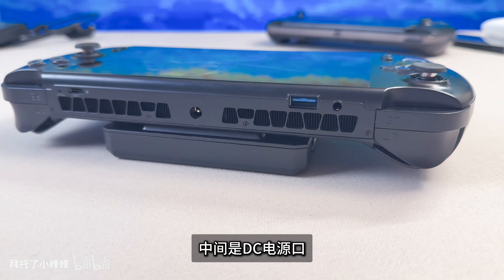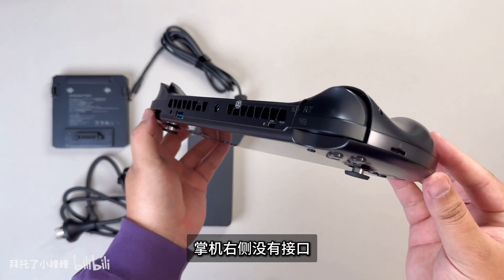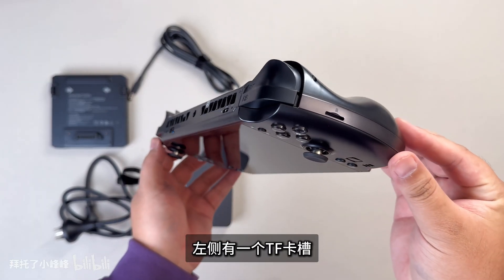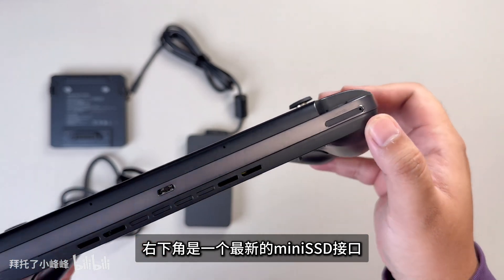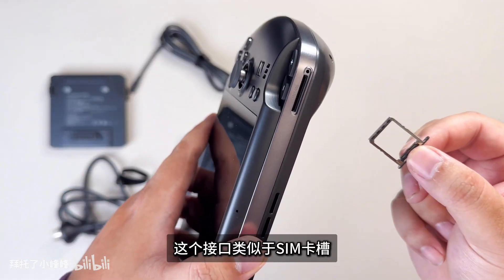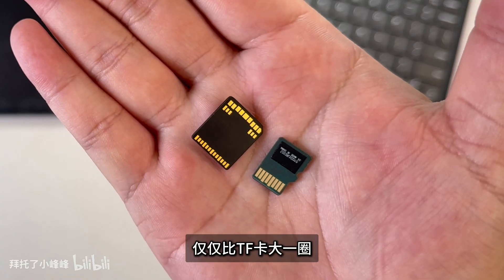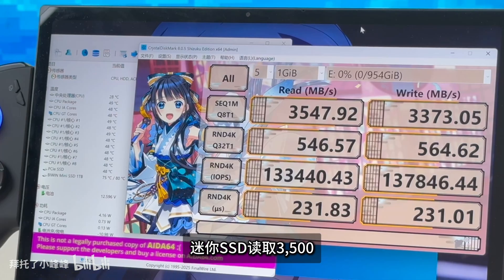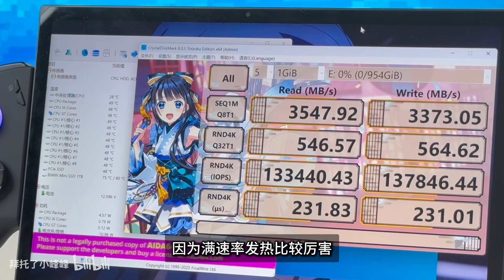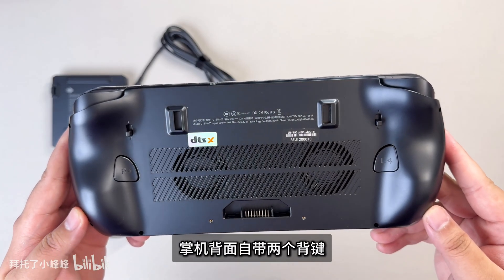The 395 has 25% more core specs than the 385. The 395 TDP range is 15W to 80W, with TimeSpy scores ranging from 2,759 to 10,600. The 385 scores between 2,600 and 9,780. The theoretical core performance difference is around 10%, with performance close to the Nvidia RTX 4060.